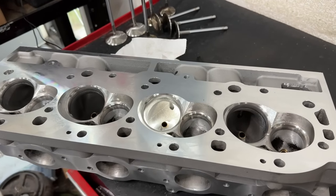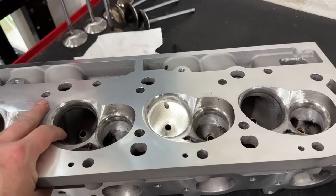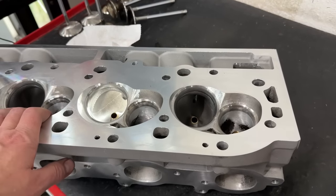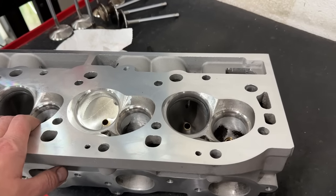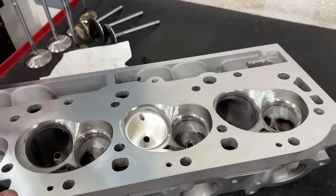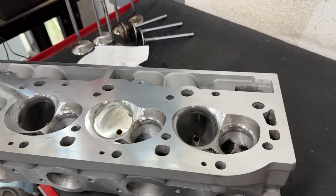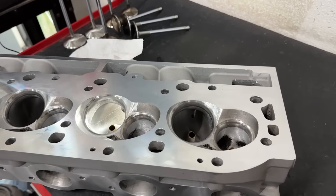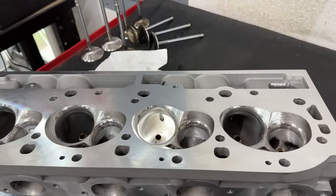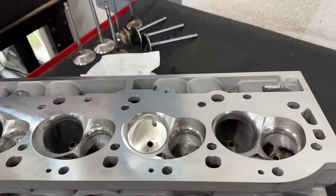Hey guys, this is Eric Weingrenner with Weingrenner Racing. Today's video is showing you these Pro Max 317 big block Chevy heads and what I did to them, because these are the ones that are going to go back on the 496 dyno mule. If you're new to my channel, what I primarily do is cylinder head porting, and I also like to test different ideas on the dyno, mostly involving cylinder heads or intake manifolds.